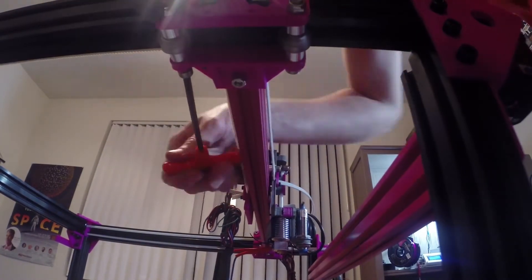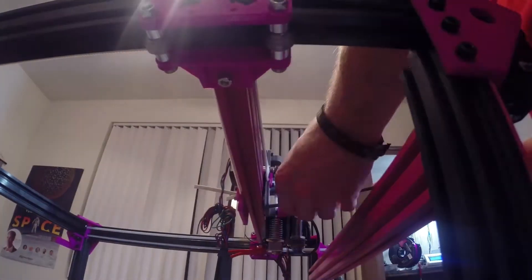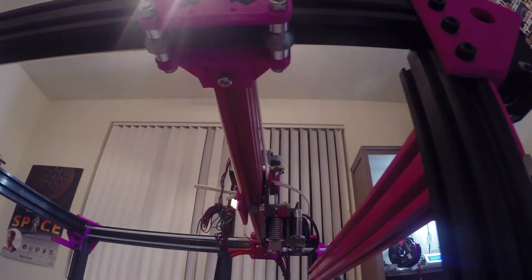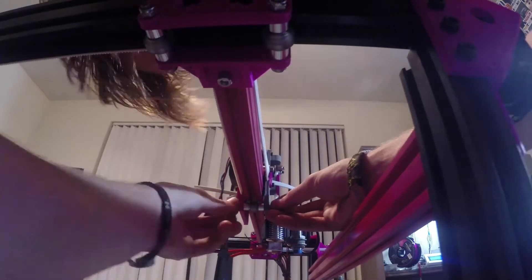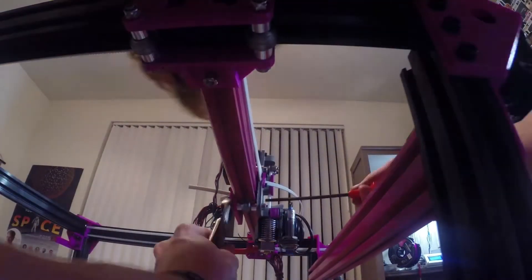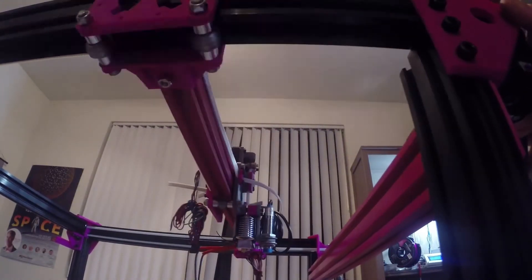And that is the assembly of the kinematic system. Next up we'll have the Z bed, which is the second half of the kinematic system. It takes the most modification of anything else on this printer because the Z bed is so massive that I needed three lead screws instead of the normal two. Stick around for episode three where we go into that build — thanks for watching guys.